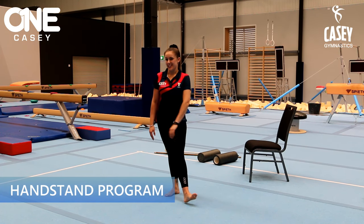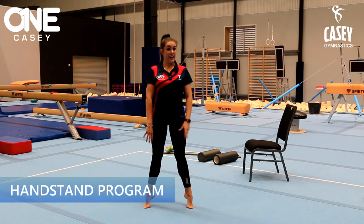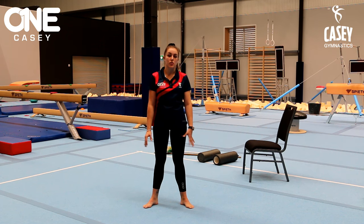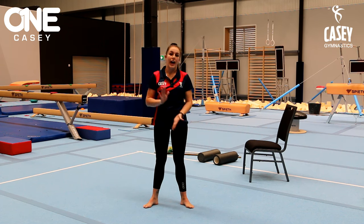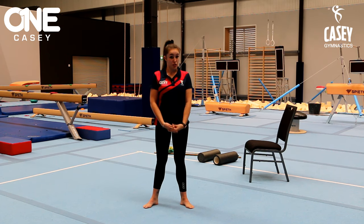Now we're going to do a bit of a handstand program. This program is probably more for our competitive gymnasts, but it's definitely available to recreational gymnasts as well. Just make sure that everything you're doing is safe and that you've got the prerequisites to do so.